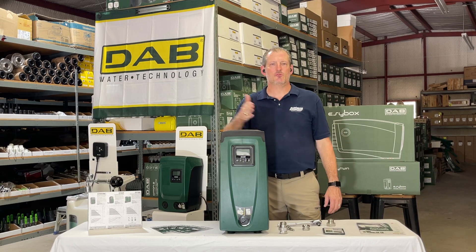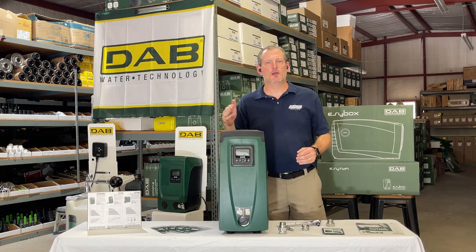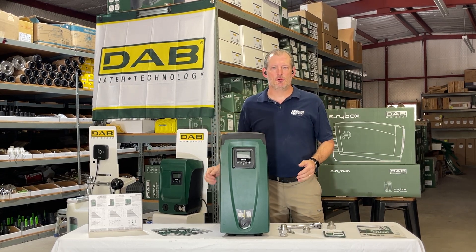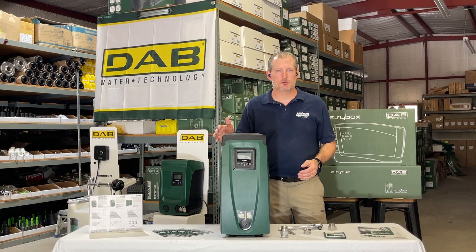The water has to make its way through the piping, and if you're trying to send it uphill through some different sized pipes, you will have some friction loss that needs to be accounted for. But this pump is perfectly suited for your typical three bedroom, two bath, even larger homes up to say 5,000 square feet with multiple bathrooms.